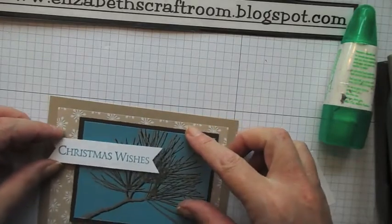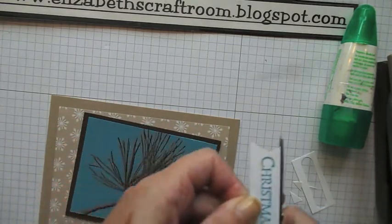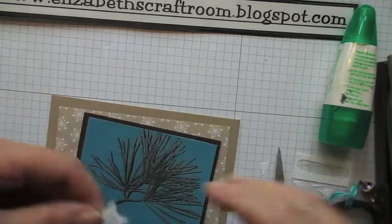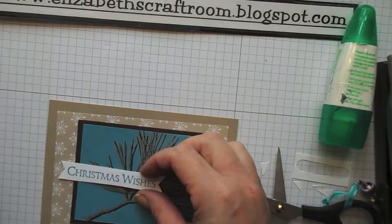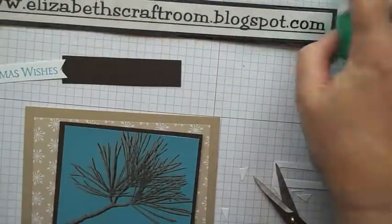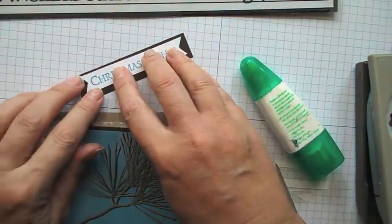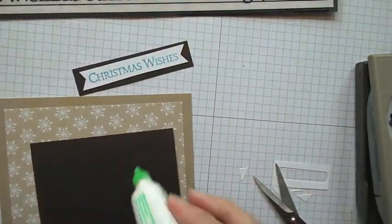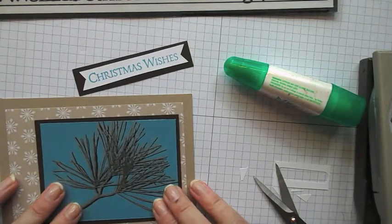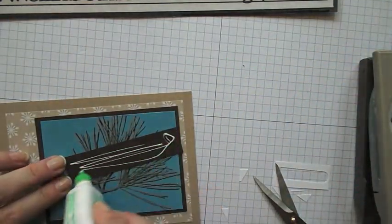Now let's see where I want this to be. I think I'm going to make that just a little narrower, so I'm going to hand trim this — could do this on a trimmer — I've got a fairly steady hand and I'll just speed it up a little bit for the video. There we go, and I'm going to lay that onto a little piece of Early Espresso cut at three and a half by three quarters of an inch. Pop that on there and then just layer these up. I'll put that a little higher like that, with a little bit of glue to stick this piece here.